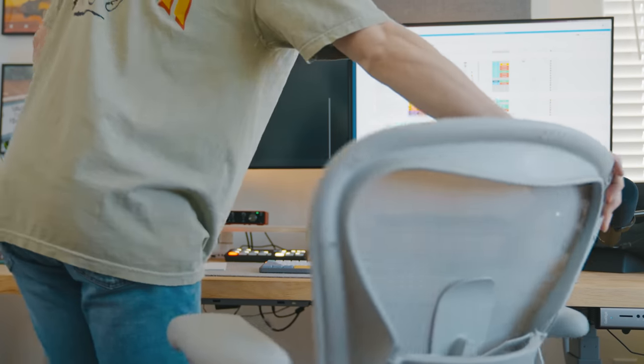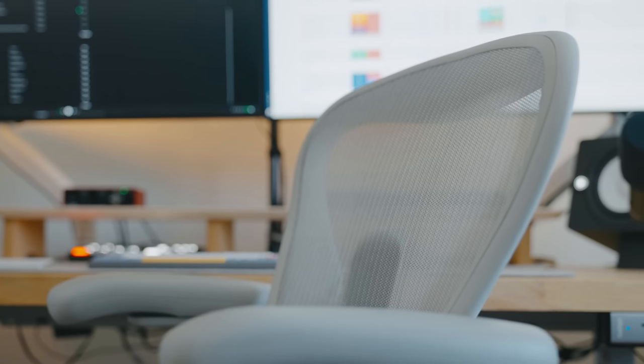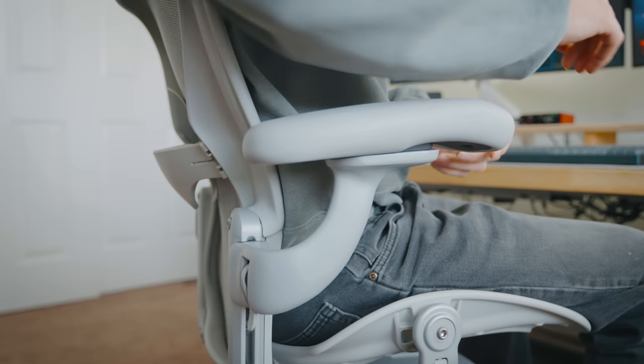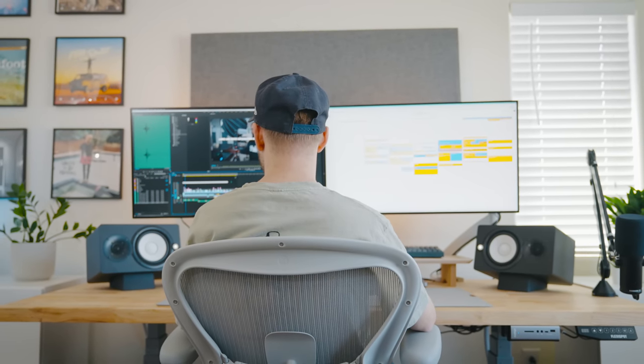I recently dealt with sciatica so I decided to invest in a proper chair that promotes healthy ergonomics. I went with the Herman Miller Aeron. It has many different adjustment points to suit my needs, it looks very clean and minimal, and it has a solid overall build quality. Considering the time I spend in this chair, I don't regret this purchase at all.